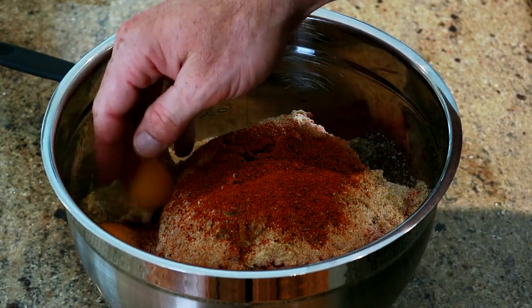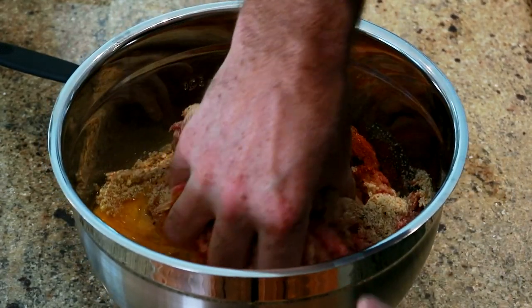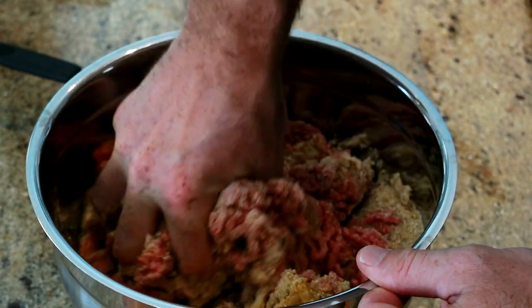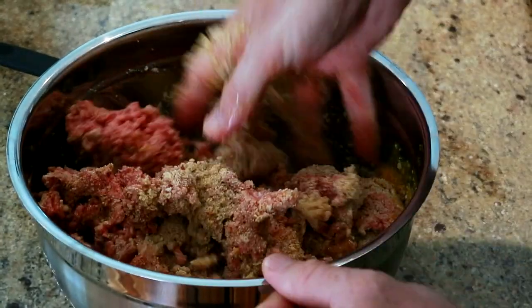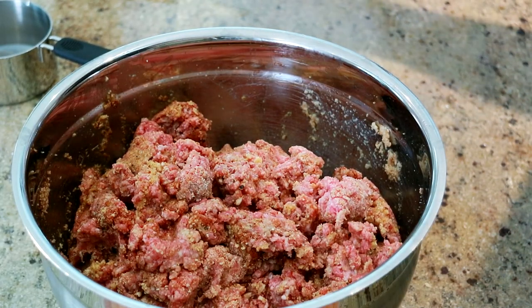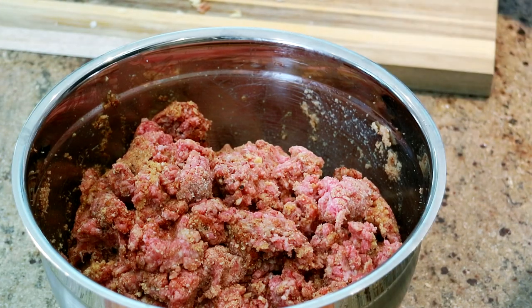Now we're ready to mix it. The thing about mixing is we don't want to over-mix it — we don't want it to become tough. If you over-mix it, it will become chewy and a bit tough. So we're just trying to get these flavors to kind of come together and bind. Once you have just a light mixing like that, we're going to add some of our veggies, our bacon, and the garlic.